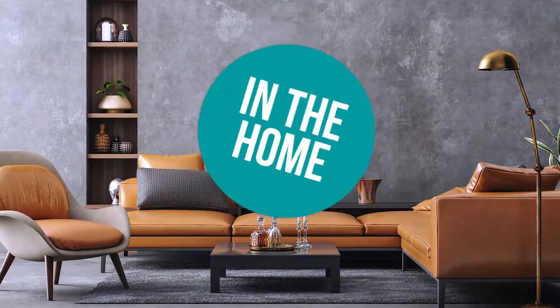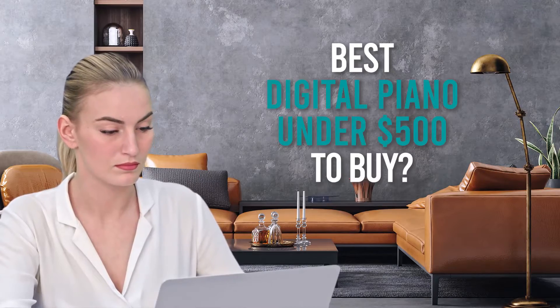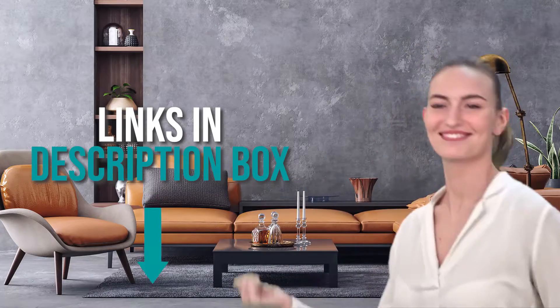Welcome back home enthusiasts! We're in the home and we're here to help you decide which digital piano under $500 to buy today. As always, don't worry about taking any notes — all links for the products we mention are in the description below.